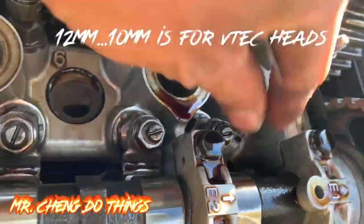You want piston 1 because if you look here, both of these lobes are facing outward and not pressing down on the valve. The valve is super loose. We are doing exhaust first at 0.006.